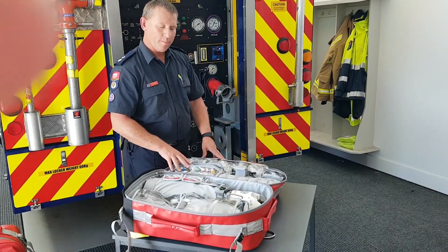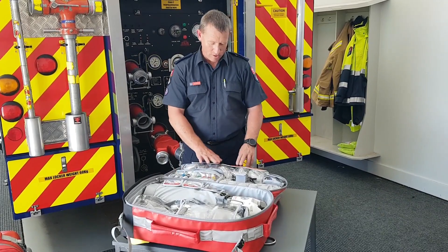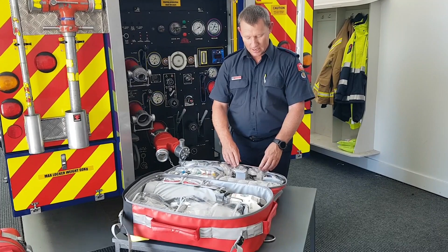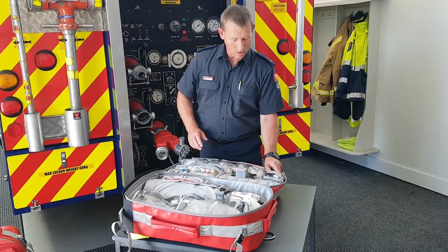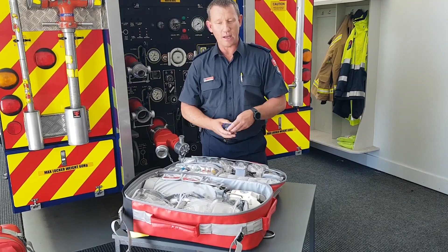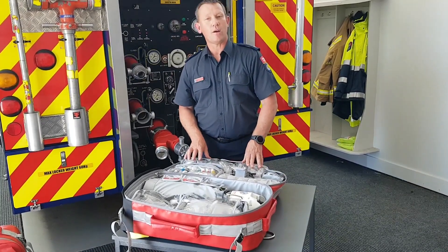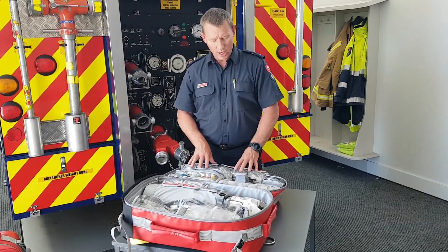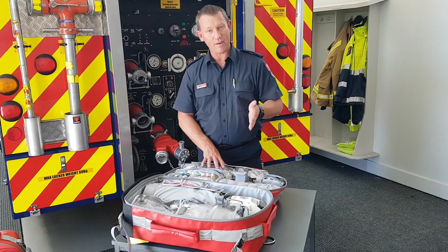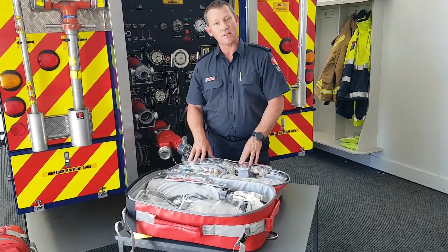Previously we just had bag masks and non-rebreather oxygen masks — the non-rebreather is now called a reservoir mask. There are two more oxygen delivery devices: a simple mask and nasal prongs, and the kit now also includes a pulse oximeter. From the ambulance service's point of view, oxygen is a medication and we need to deliver it professionally. Previous practices were running too high a flow of oxygen. What we're trying to achieve now is to provide oxygen levels that maintain a saturation above 94%, and there are a number of other criteria where you just use it anyway.